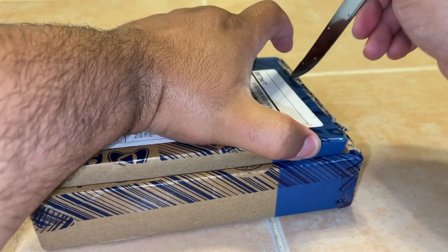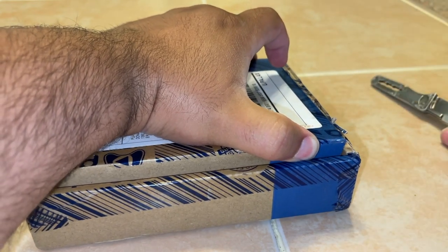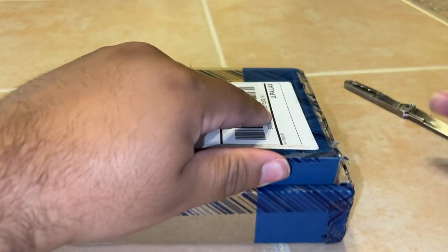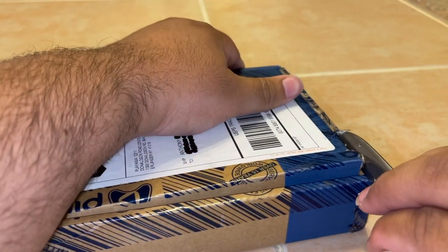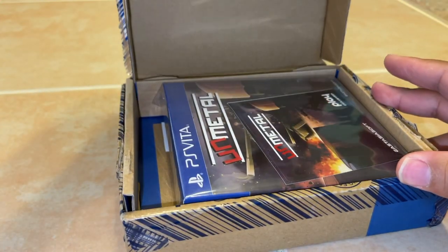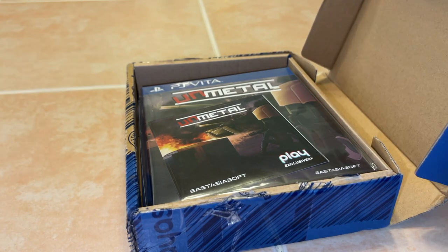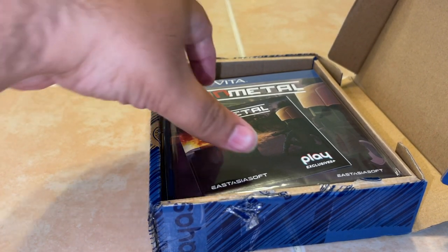I'm just kind of trying to kill time while I'm working on this and struggling here. I'm going to go ahead and do a jump edit. Bear with me. Upon opening the package, I am greeted with what looks like a sticker here at the top, with the game inside of it.